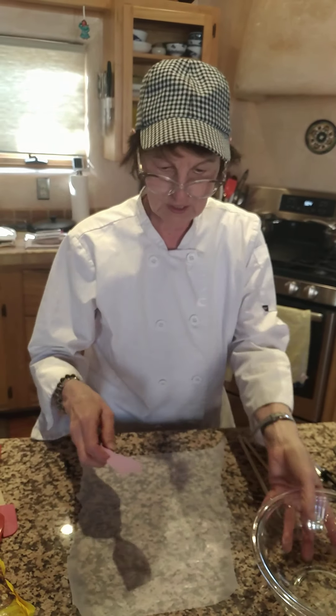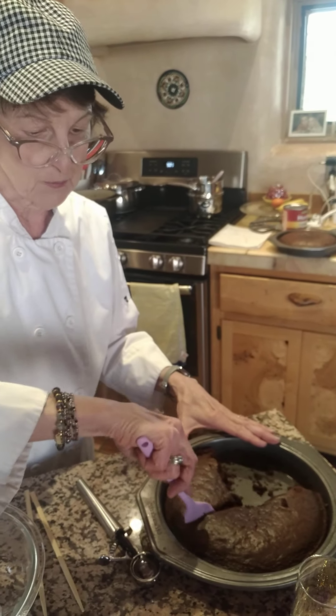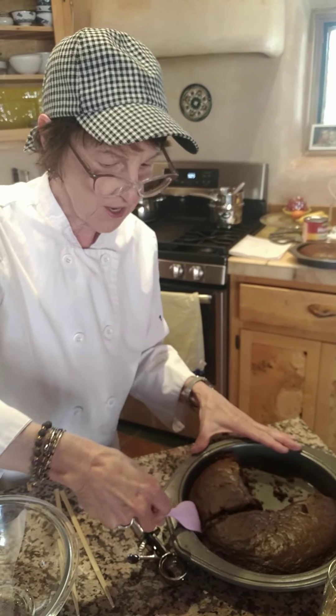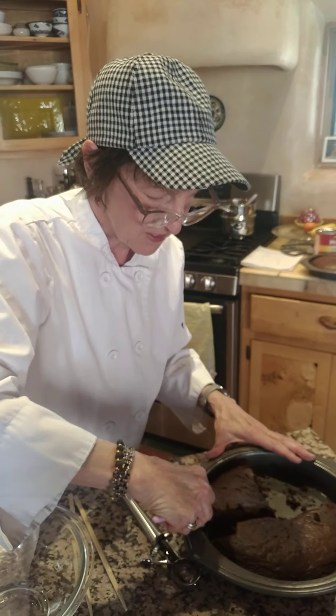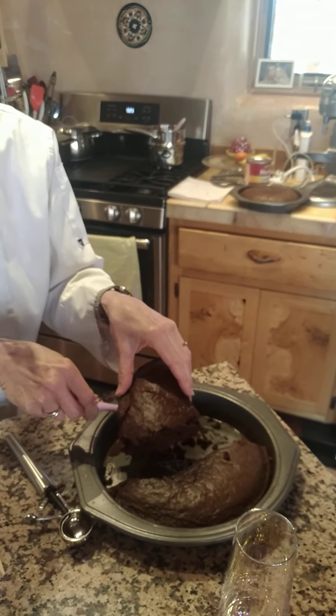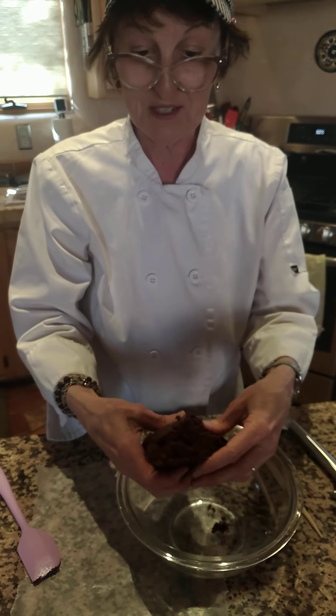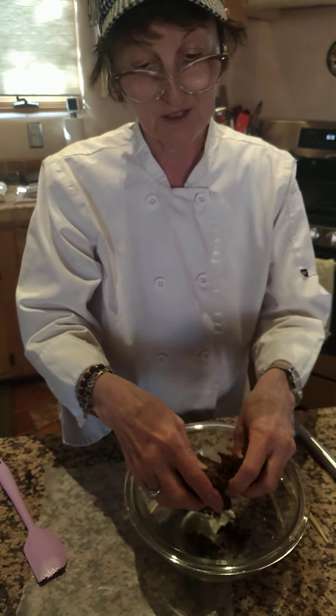I already did a part of it to show — I had some prepared to show you how they turn out. But let's begin with about a quarter of this cake pan. And believe it or not, this much cake is going to make about a dozen cake pops. That's a lot of cake pops.